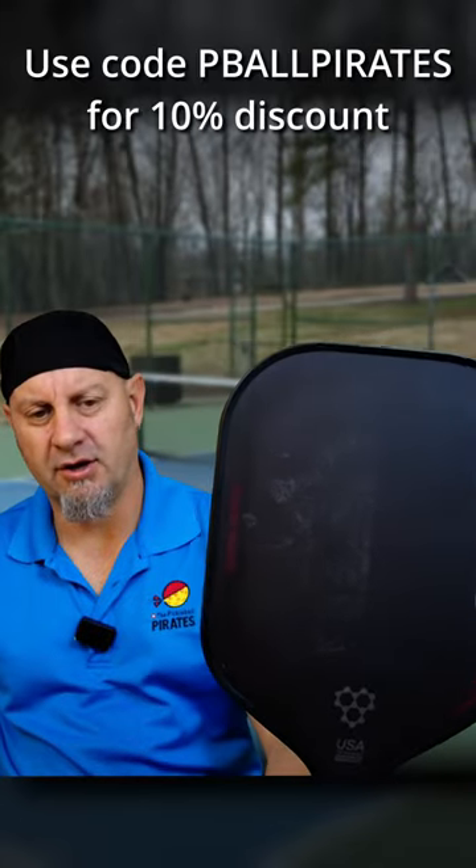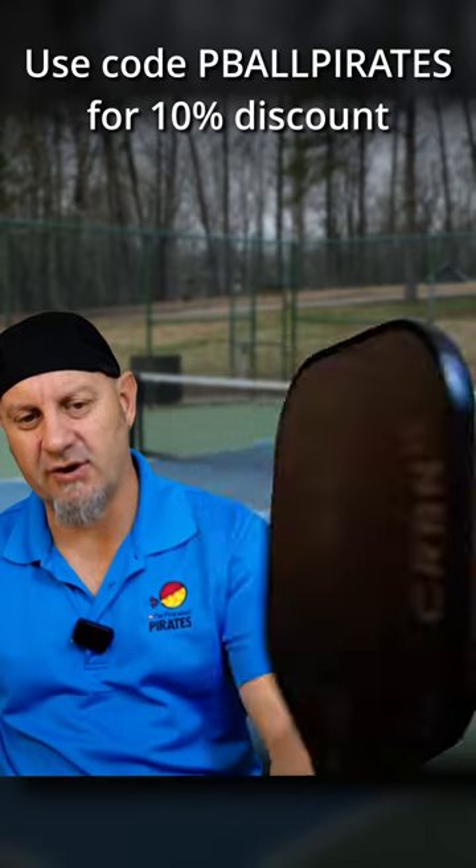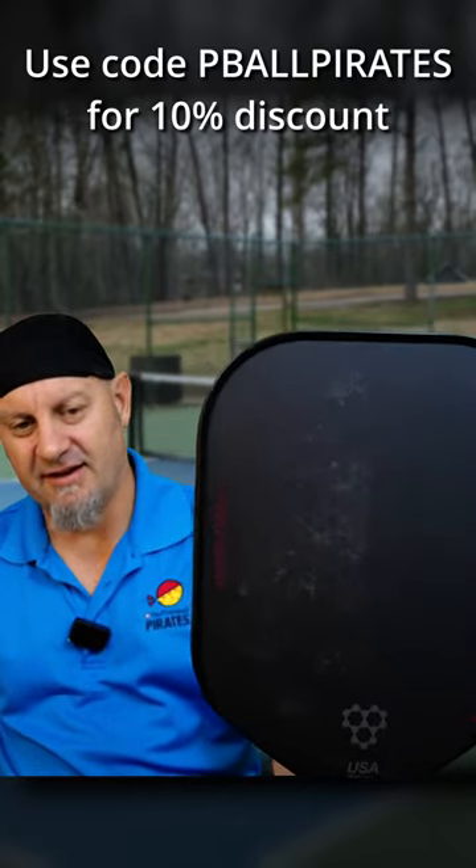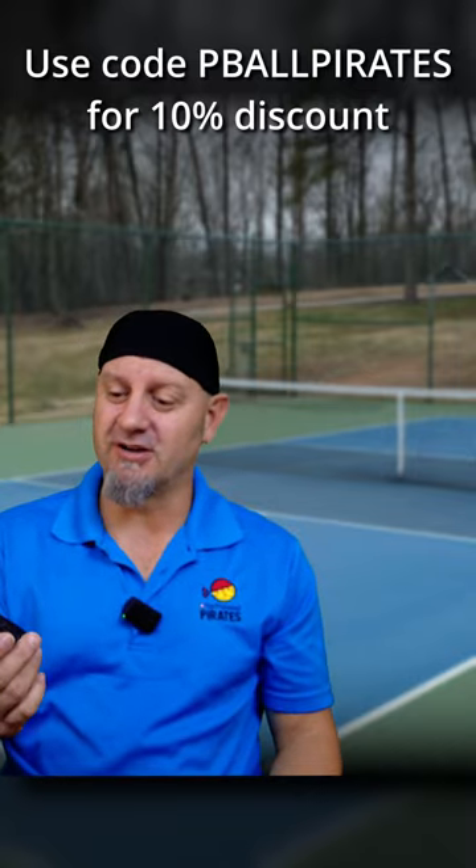All right, there you go. Look at that. Takes the shavings right off both sides. You can see how I did there. Yeah, man, this thing really works.